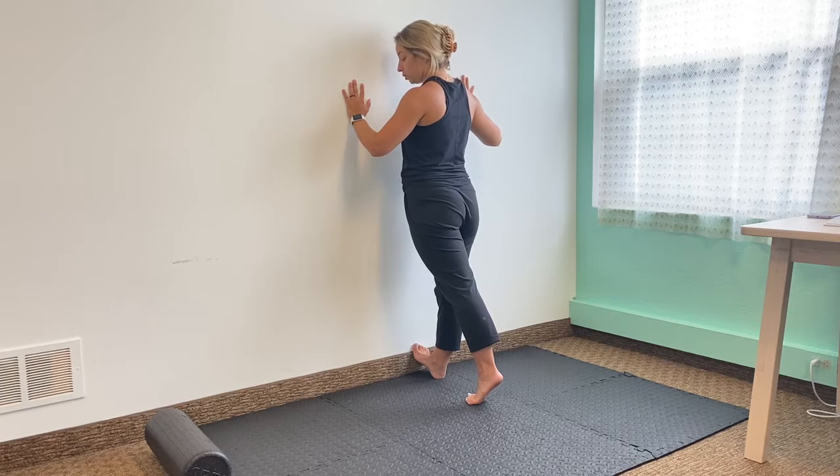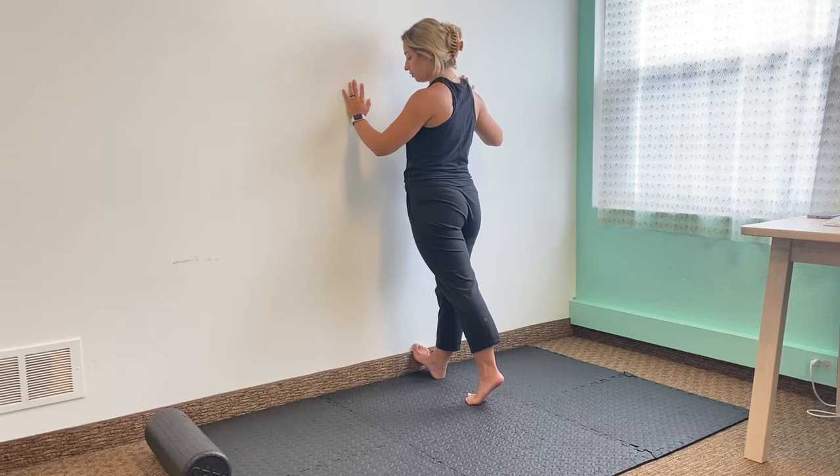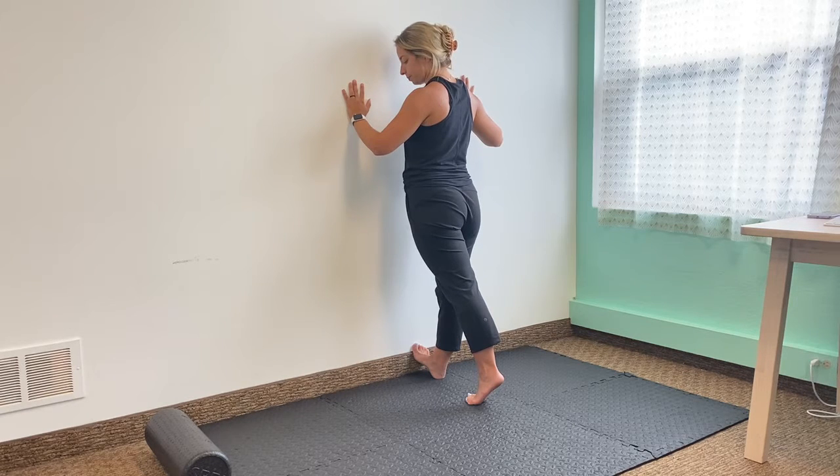Feels really good. You can even do this off of some stairs if you wanted. I don't have any steps nearby, but the wall works just as well. Really getting that good stretch in through there. A couple more seconds here.